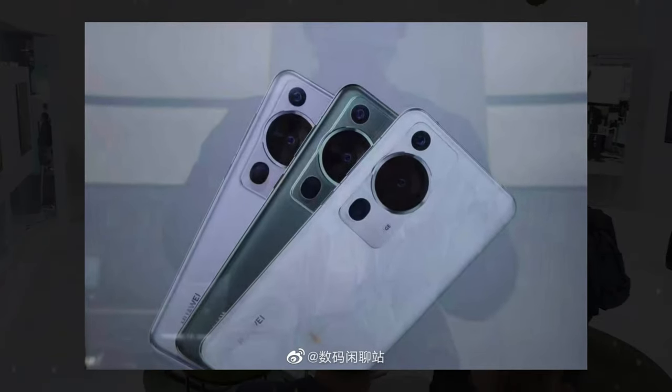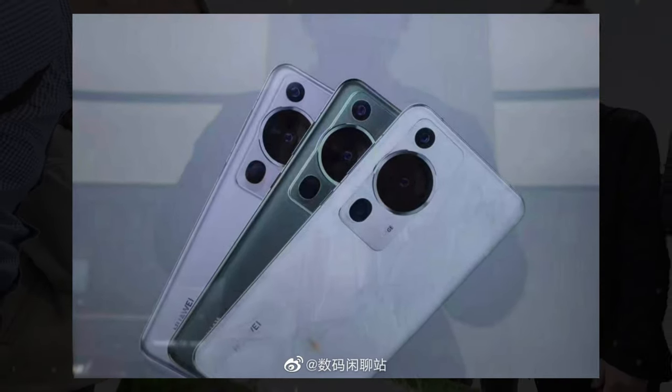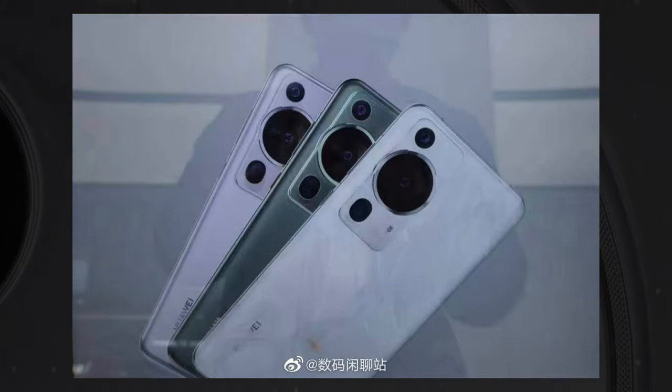The promotional posters of the Huawei P60 Pro also reveal the color options. The phone will be available in green, pink, and white.